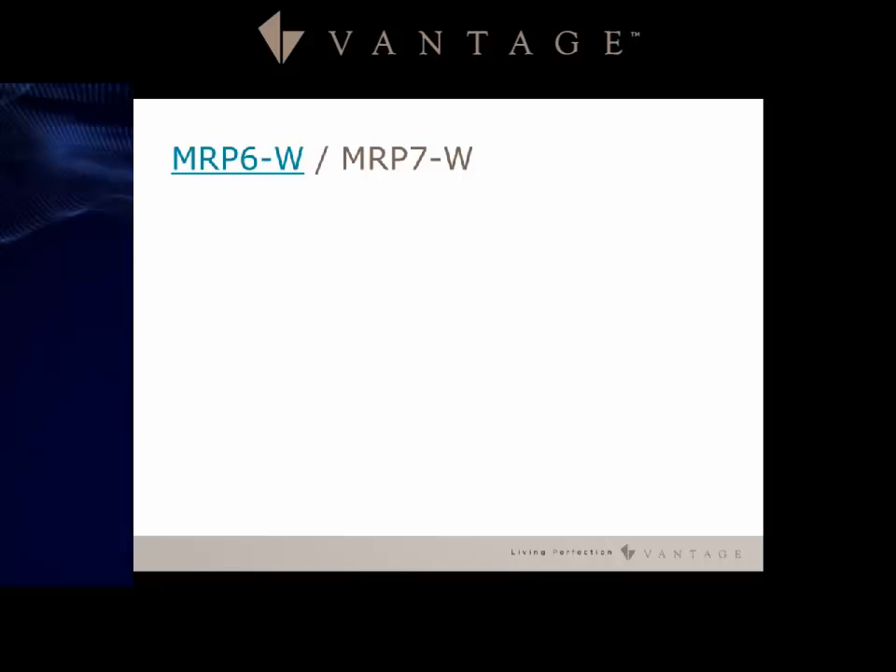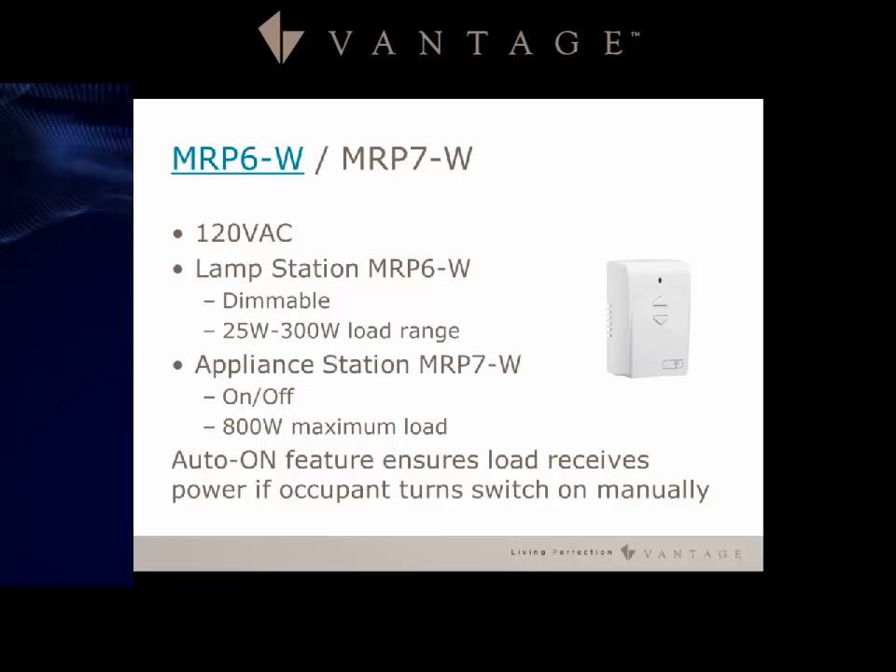The MRP6W and MRP7W are plug-in modules. The MRP6W is the lamp station with a single outlet, a 25 watt minimum and 300 watt maximum. The MRP7W appliance station has an 800 watt maximum and includes the same auto-on feature as the Accent Point 2, ensuring the load receives power even if the occupant uses the switch to turn it off.